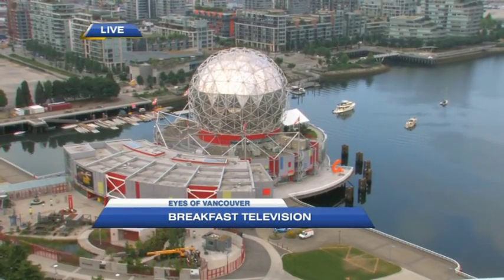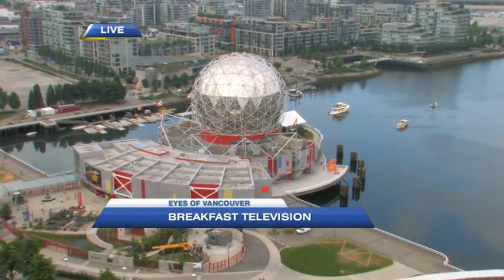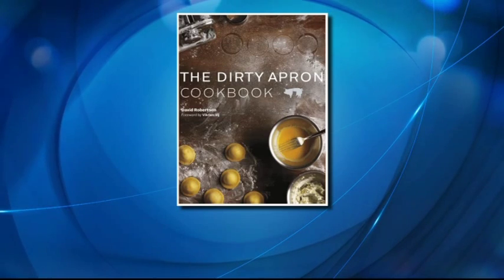This is us. Dirty Diana is the throwback Thursday drop. Dirty Apron is what we're doing in the BT kitchen, as we love to say. If your apron ain't dirty, you're not having fun in the kitchen. Chef David Robertson is here from the Dirty Apron. Get the cookbook — it's a great cookbook.